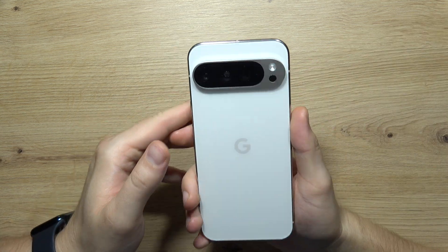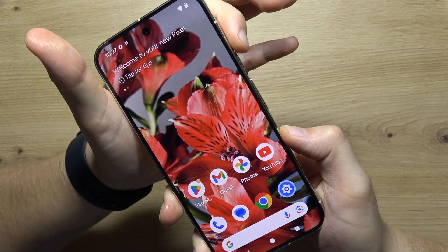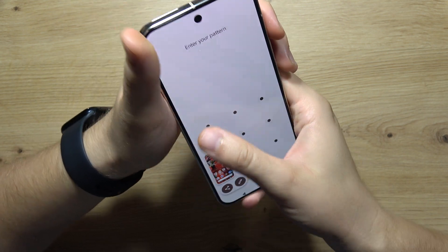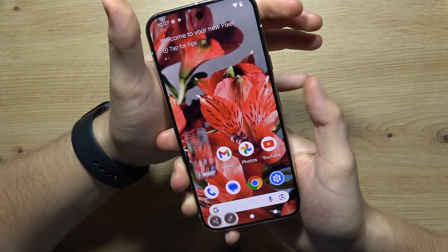To take a screenshot on the Google Pixel 9 Pro, all you have to do is click the power button and the volume down button at the same time — just like this. Take a look. My bad, let's do this one more time. There we go.